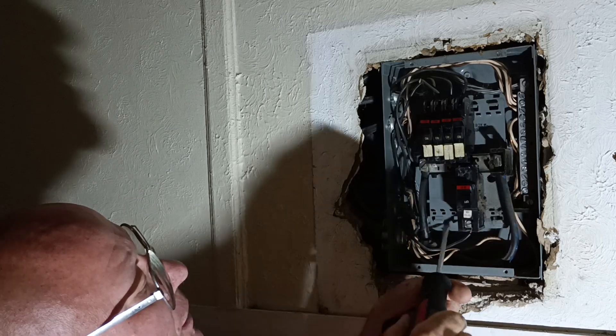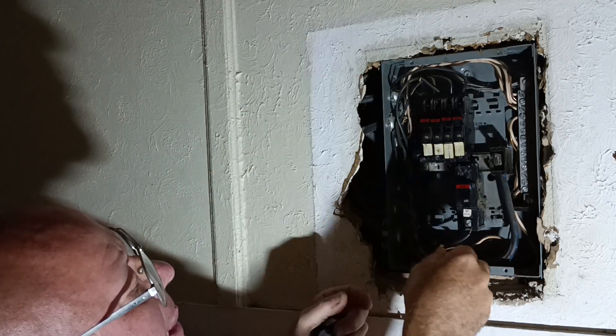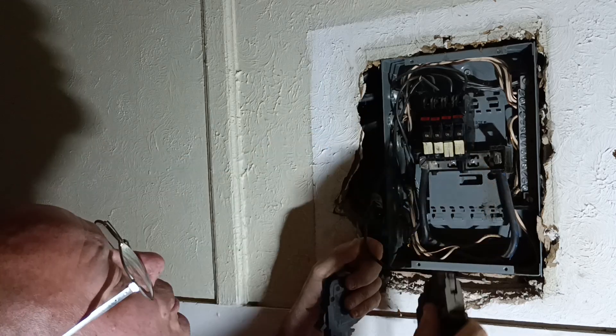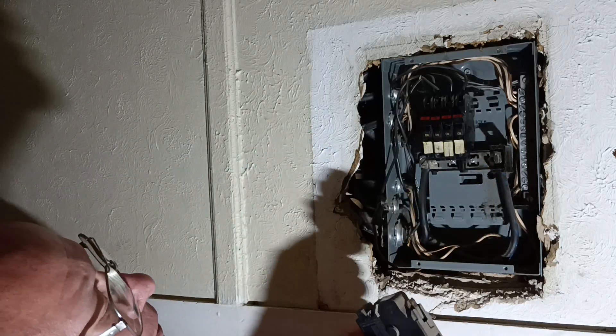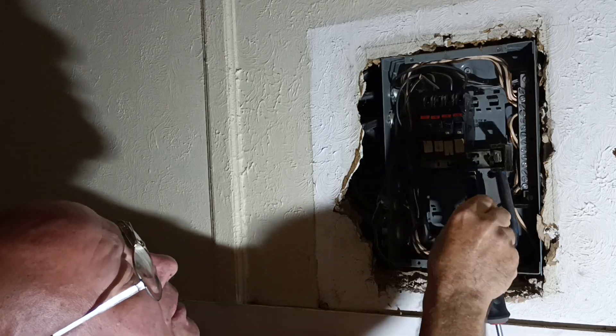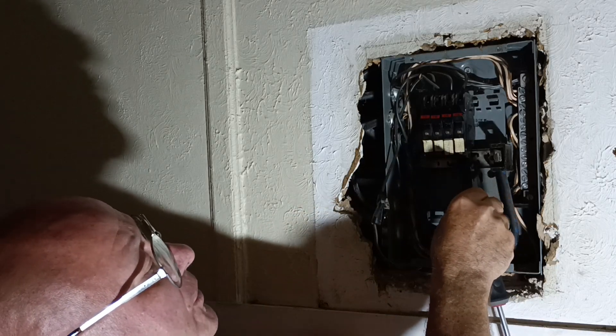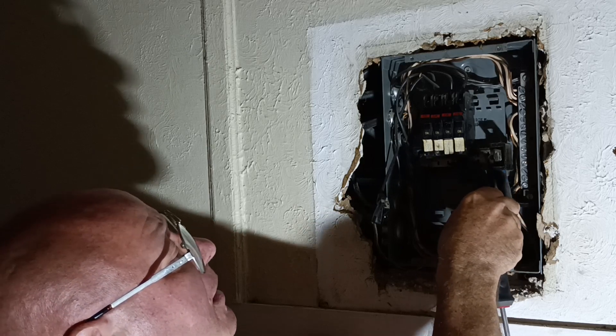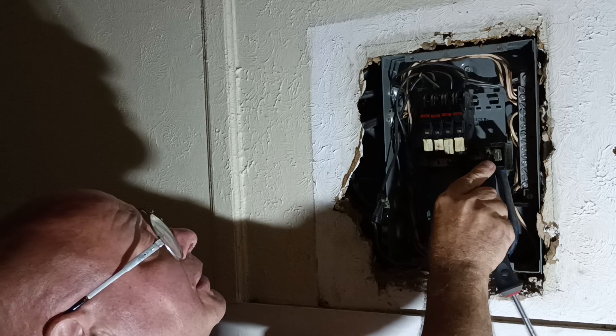I'm going to turn it off. I'll pull it out like that. And this is a 20 here. So let's put it in here like this and push it in like that.